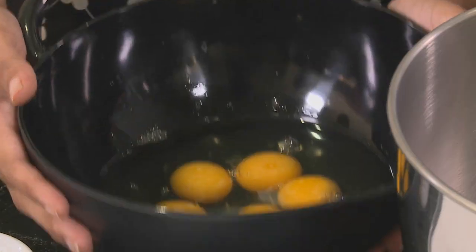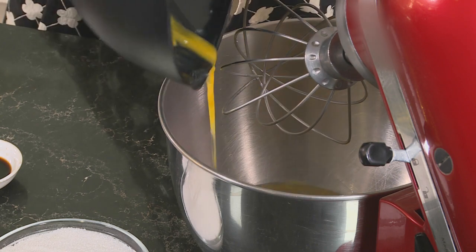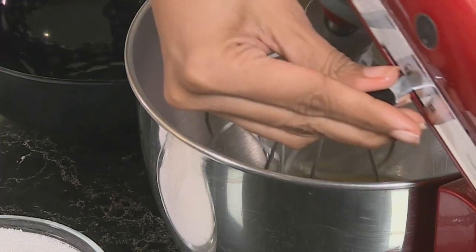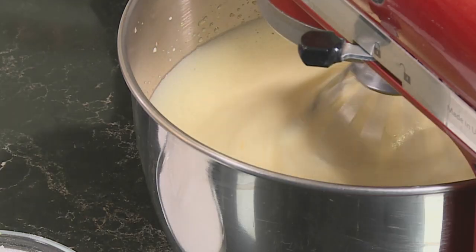I'm starting with the dessert first and this will make a lovely change to the standard Eid offering. Start out with six eggs in a mixing bowl — the eggs should always be at room temperature. Beat the eggs until they are light in colour and have tripled in volume. The eggs look like marshmallows.